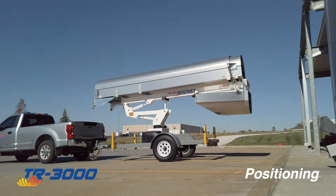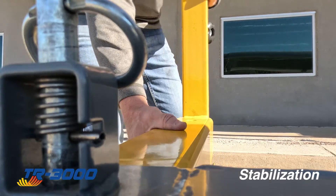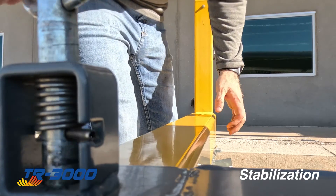Ideally, you'll want to set up on solid ground with no more than 5 degrees of incline. After parking the trash rocket, getting the outriggers in position will be critical for stability during use.